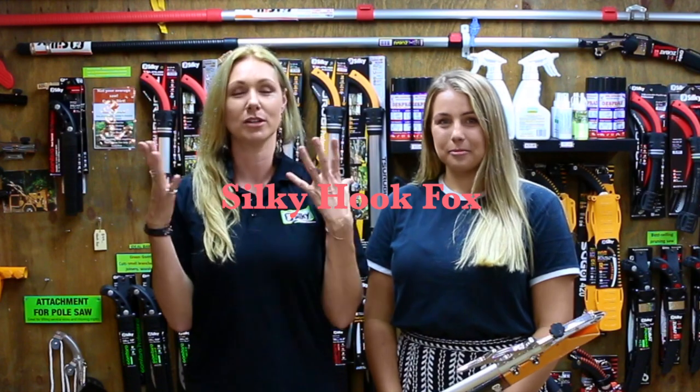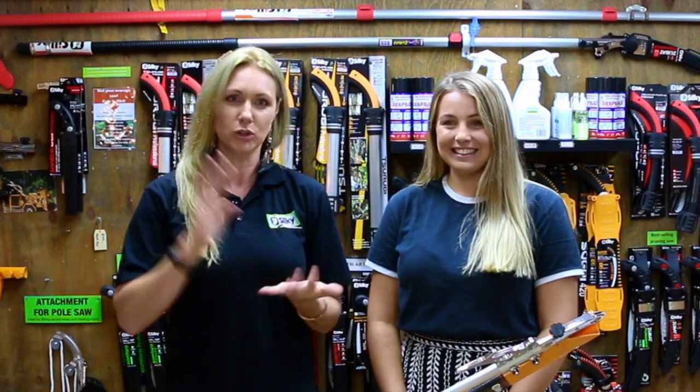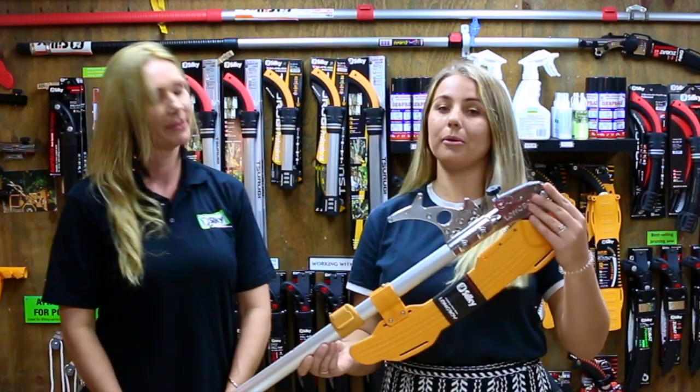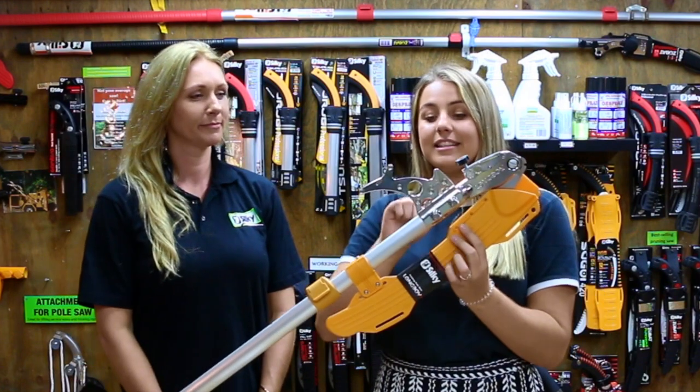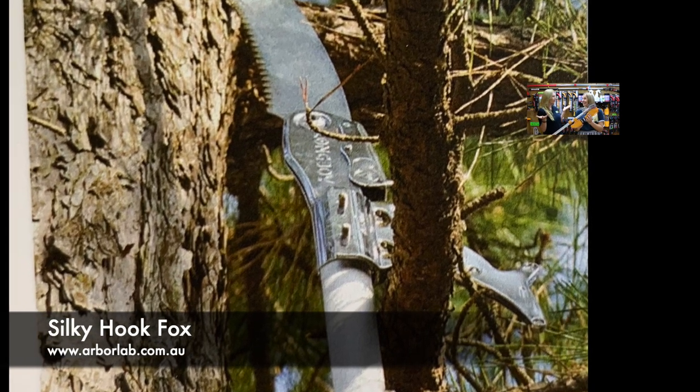This week we are talking all about the hook fox. Now what on earth is a hook fox? We get a lot of people saying that to us, because whenever we sell something we're like, okay, are you sure you got everything? If it's a silky pole saw you've purchased, we'll go, have you got a hook fox? So today's all about what on earth is a hook fox and why do I want one?